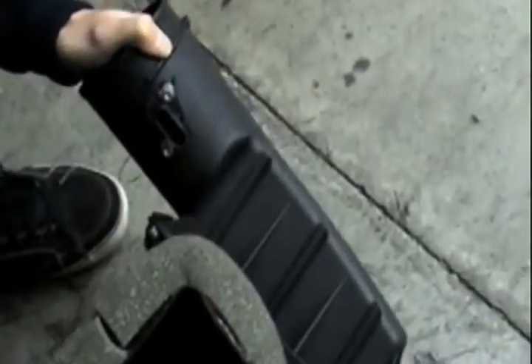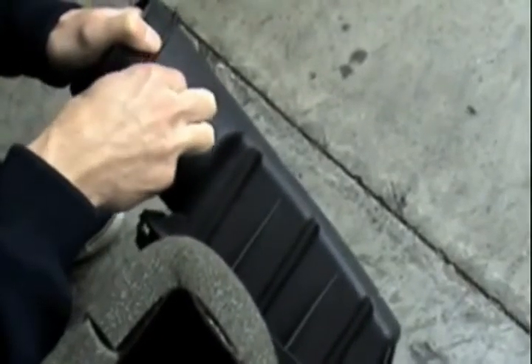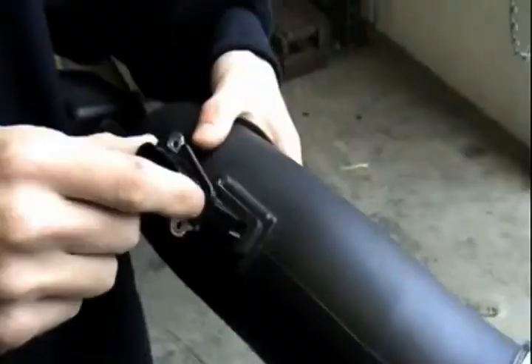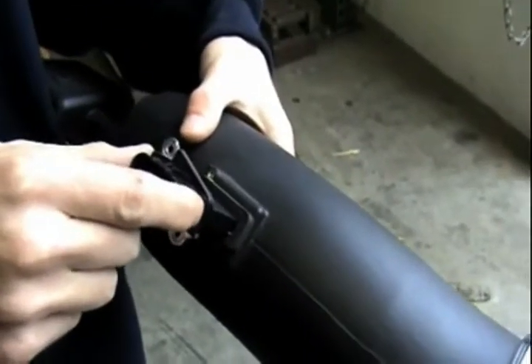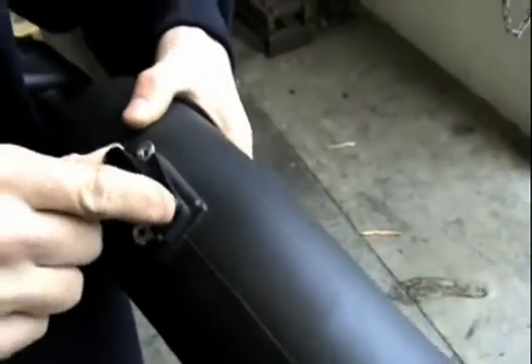Very carefully, we will use the T20 bit and remove the stock air mass sensor from the stock air intake box. After installing the air mass sensor gasket, carefully place the air mass sensor into the intake tube.